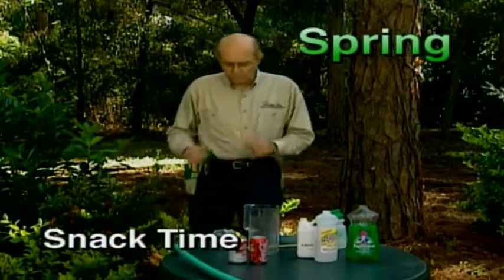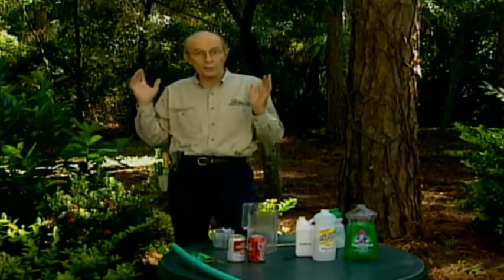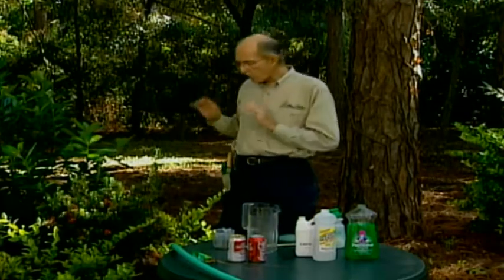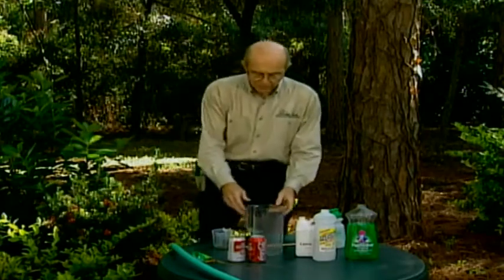That was a lot of work and I need a snack — and so do your trees, shrubs, and evergreens, because they're going to work hard. Last week we dry-fed, putting fertilizer in the ground underneath. Now we're going to make it pop by mixing a tonic.